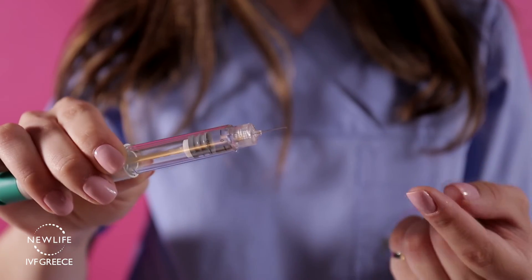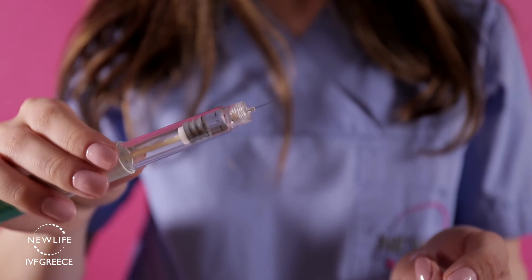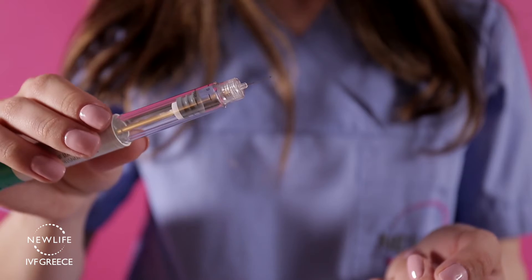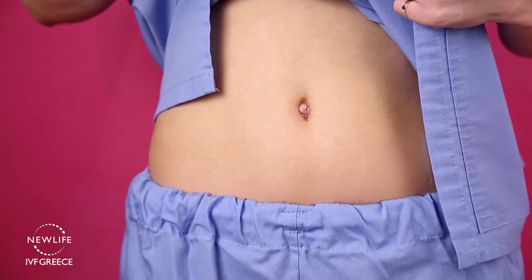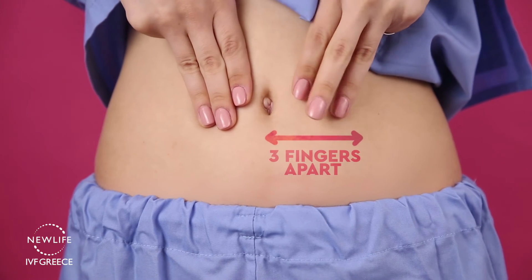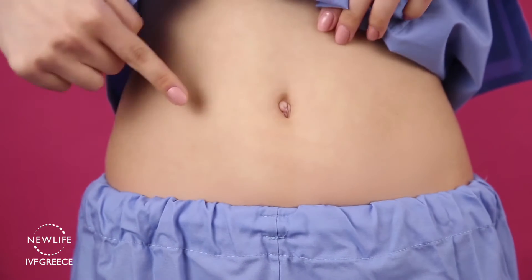This small needle is designed to deposit the medication subcutaneously, so you will need to insert the whole needle into the skin. The Ovitrol injection is a subcutaneous injection that should be performed in the lower abdomen. Use three fingers placed around or under the belly button to find the location of the injection.